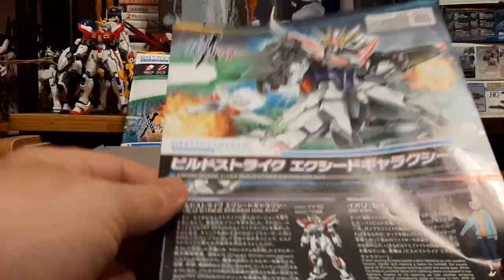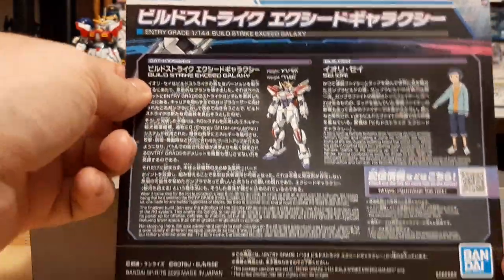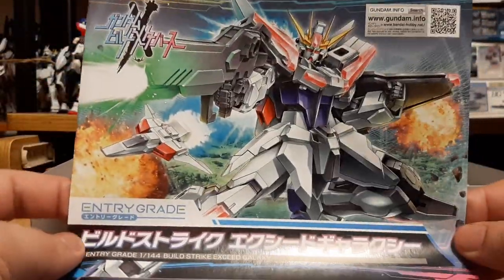I buy a lot. I think I gotta go back and count. But first things first — the manual! This is the manual for the Entry-Grade Strike.